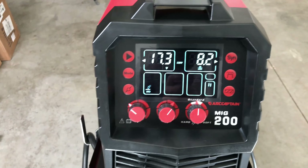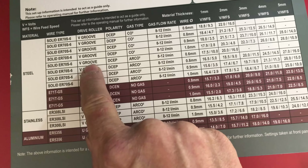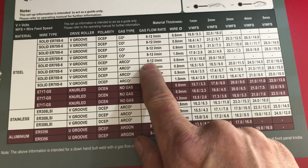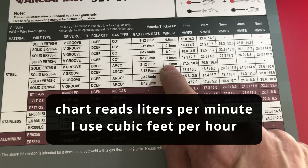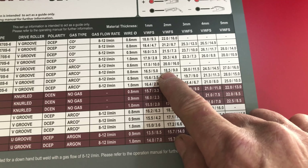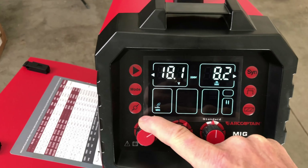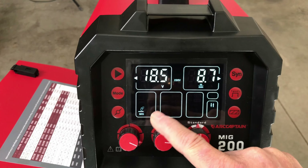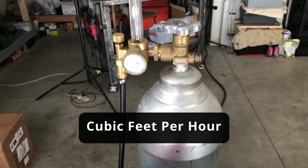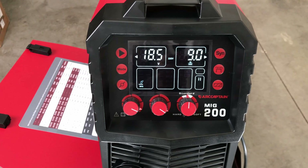I'm going to weld on some 14-gauge steel, roughly 2mm. Using ER70S6 steel wire, V-groove drive roller, DC electrode positive polarity, mix gas at 8–12 CFM, and 0.030 wire. The chart says for 2mm we want 18.5 volts and 9 meters per minute on the wire feed speed. I'm running about 12 CFH on the flow meter. We'll leave inductance in the middle and give that a try.